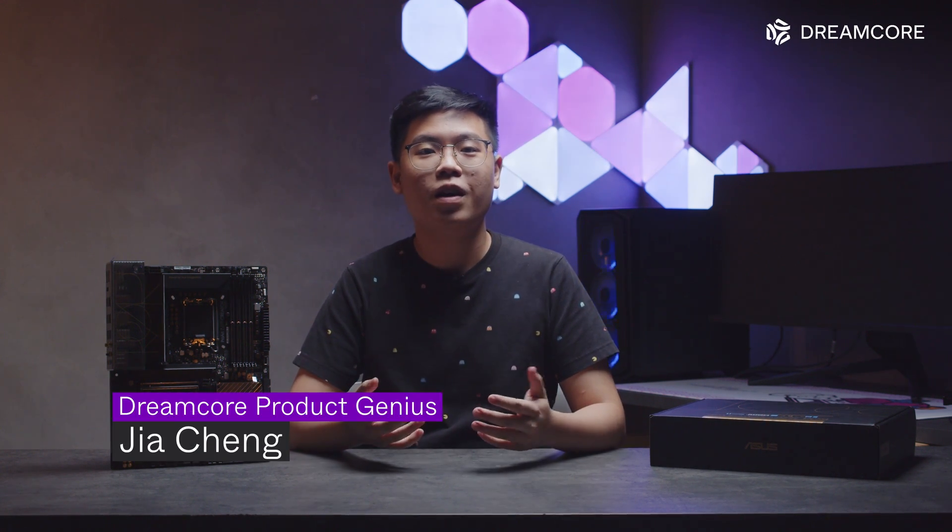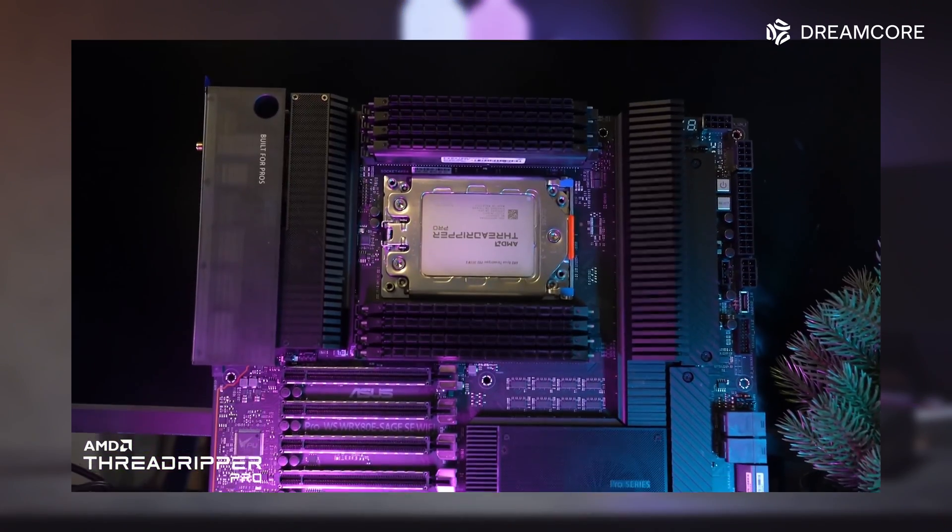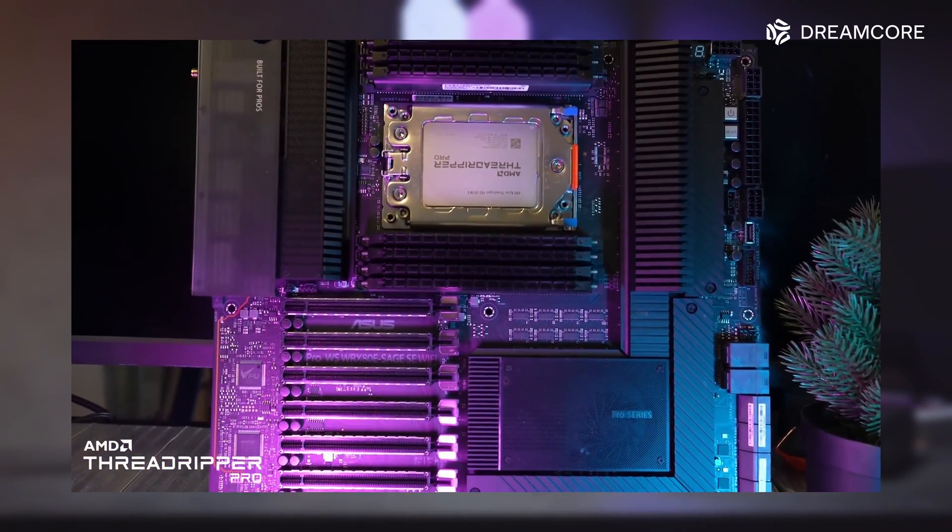This isn't our first run-in with ASUS's Pro Workstation-focused motherboards. That honour would go to the WRX80 Sage that we used in our Threadripper Pro review a few months ago, and that motherboard is still the most incredible motherboard to have come across my test bench.